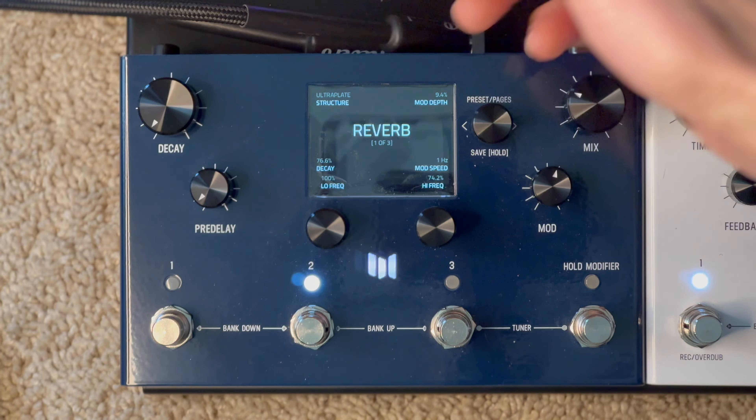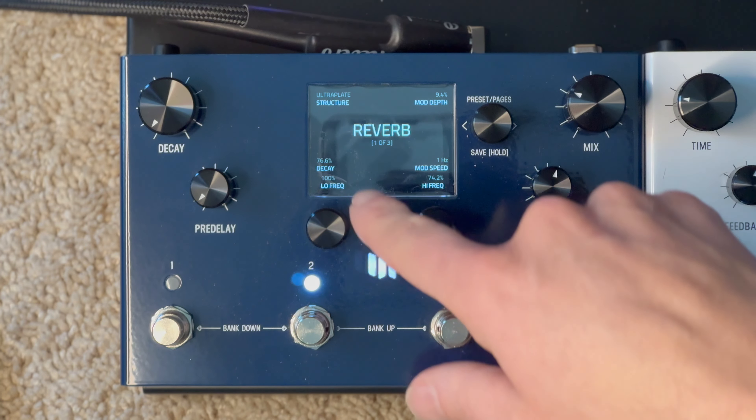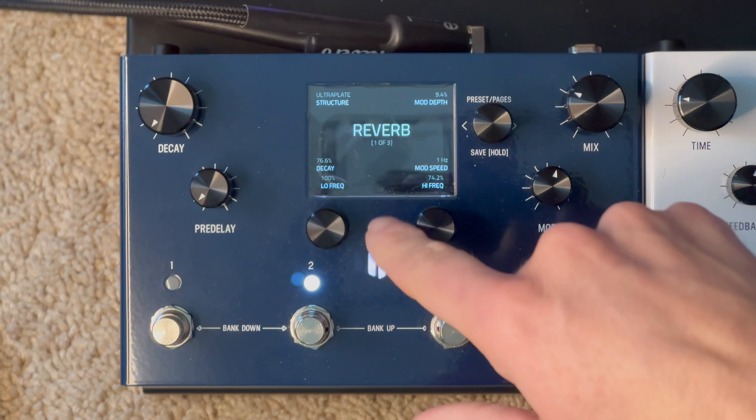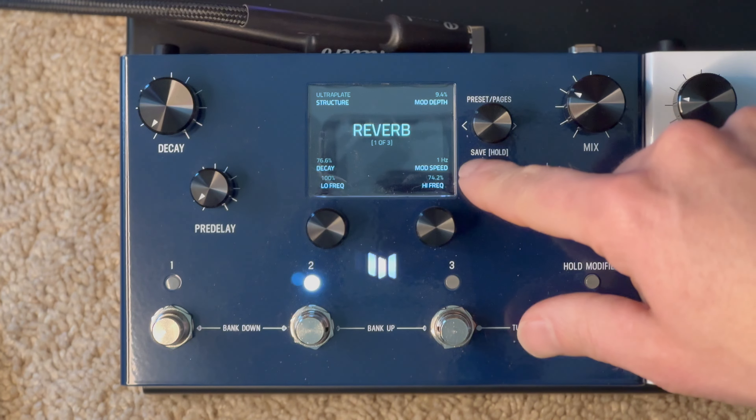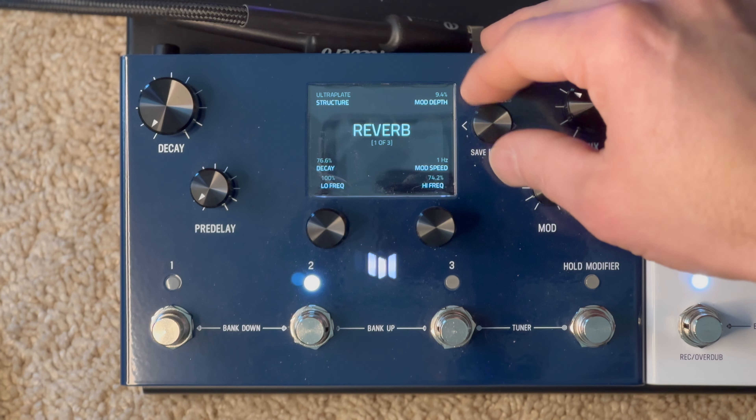Reverb: it's an ultra plate, mod depth at 9.4%, decay at 76.6, low frequency at 100, mod speed at 1Hz, and the high frequency at 74.2%.